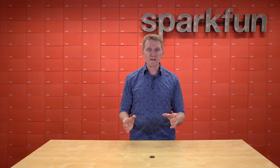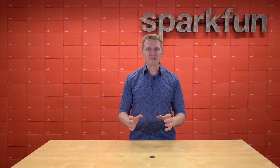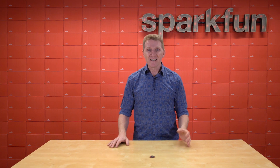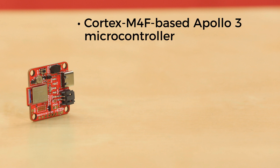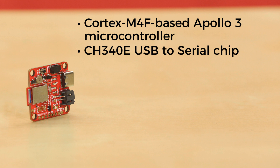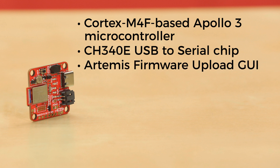This is a perfect board if you just want to grab a ton of data and log it to a CSV file, but it does so much more than that. This board is driven by SparkFun's own Artemis module, a Cortex M4F-based Apollo 3 microcontroller. It is configurable via its CH340E USB-to-serial chip and our new simple Artemis firmware upload GUI.